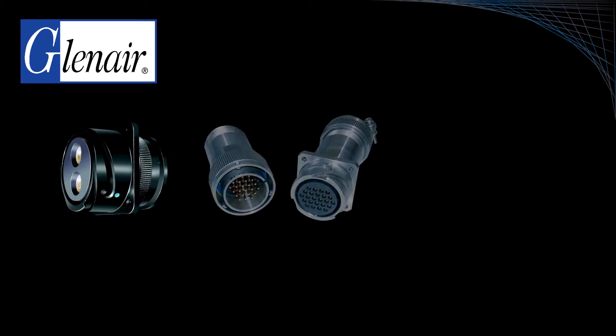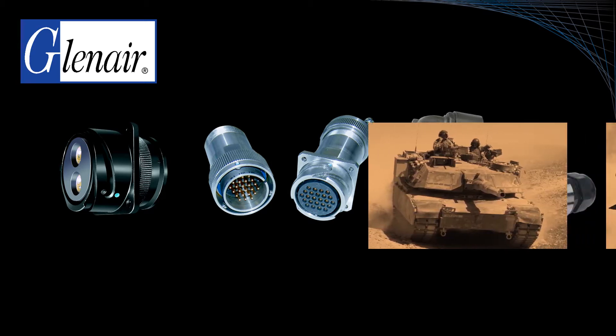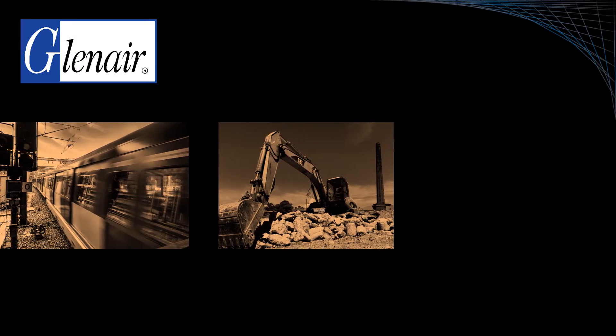Glenair has a long history of supplying rugged reverse bayonet MIL-DTL-5015 connectors designed with power and signal insert arrangements meeting military, aerospace, rail, and industrial performance specifications.